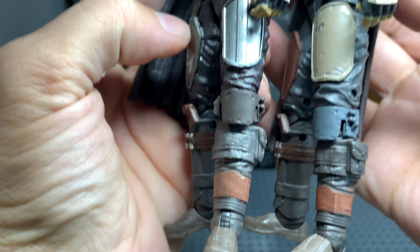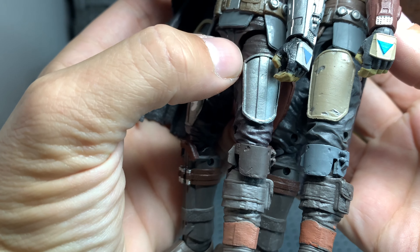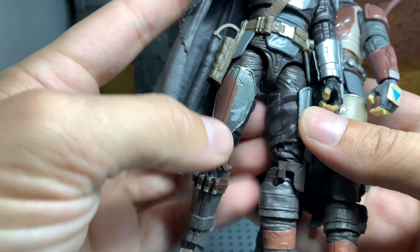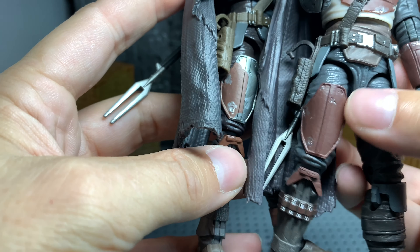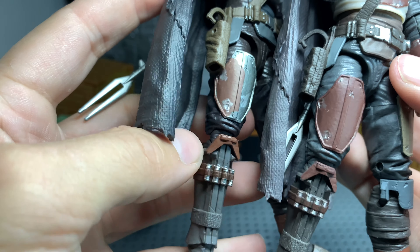His armor down here on his legs — like I said, it's just the same thing, different colors. It's got a different texture on there instead of this one where it's just a flat texture. The other side of the leg seems to be the same thing, just color differences.